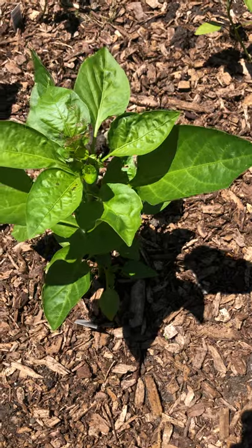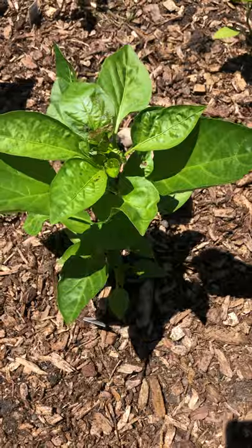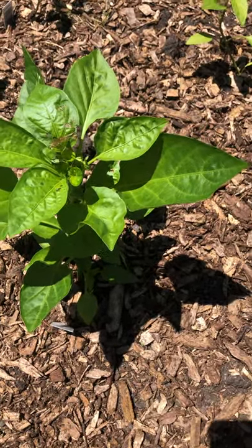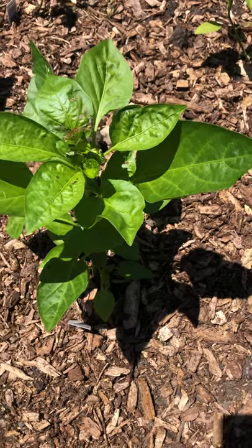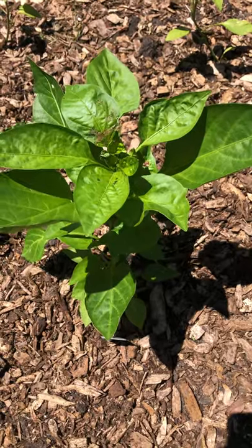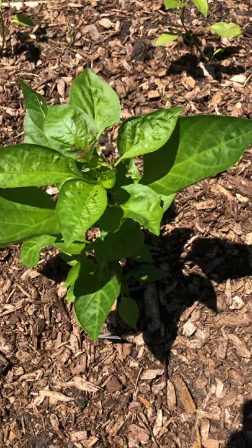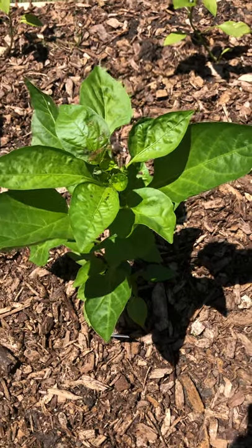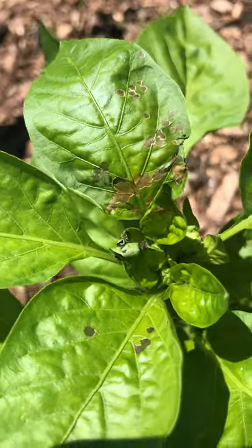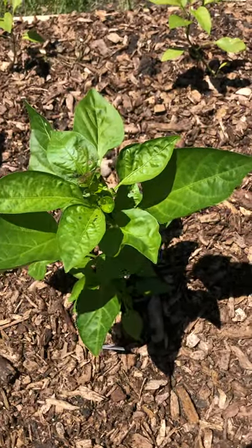Don't spray your plants with anything you wouldn't want in your own mouth — that's my helpful hint for dealing with bugs. If you don't want to take a big swig of it, you shouldn't be spraying it on your plants. I hope that helps, and I hope you never have to deal with a four-lined plant bug or a Japanese beetle. But if you do, now you know: if you find little see-through spots that aren't actually holes, you know what did it. Talk to you all later, bye!